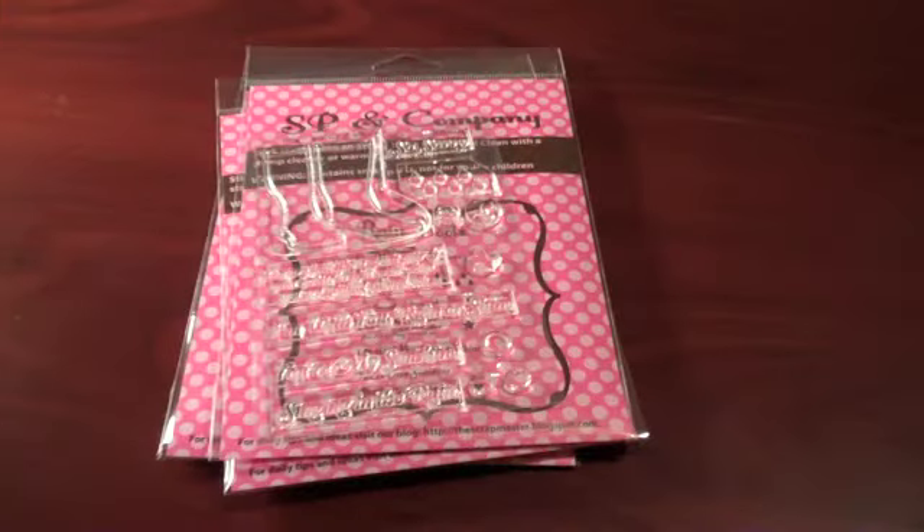Hey everyone, this is Samantha from Scrapmaster's Paradise. I wanted to talk to you guys today about the Mix and Match series.